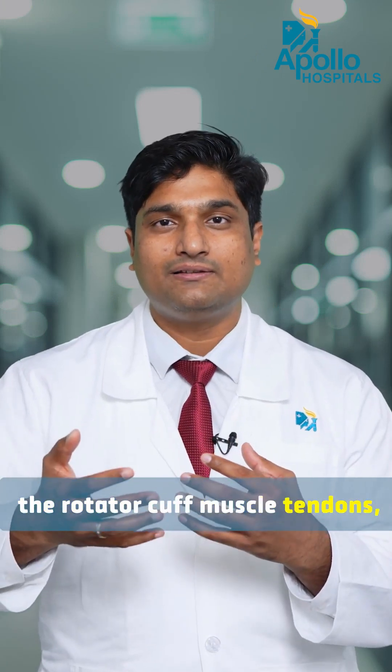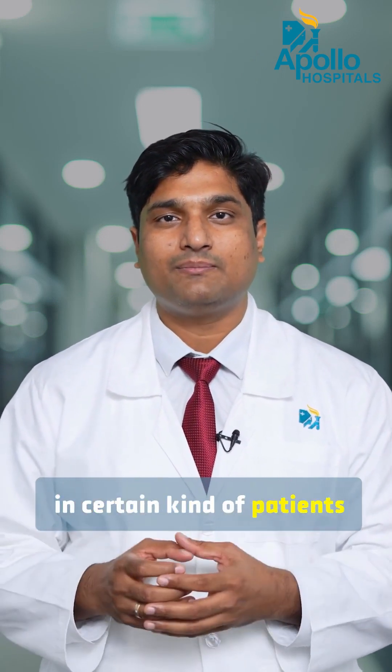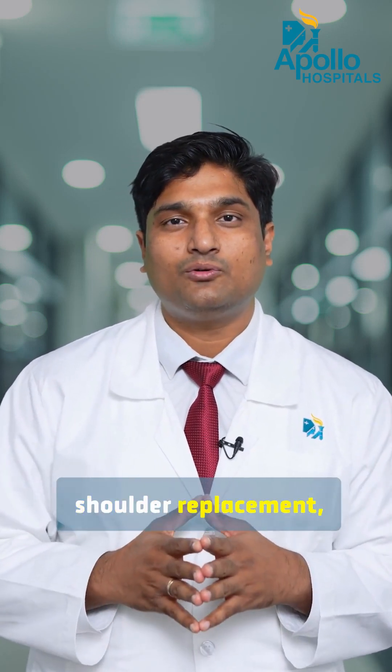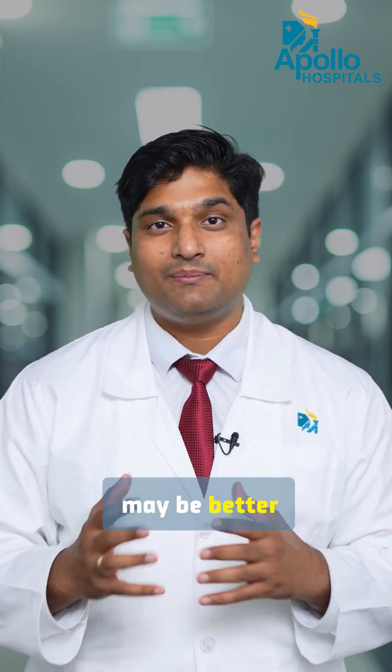It depends less on the rotator cuff muscle tendons, and it is more predictable for certain patients who have a lot of bone damage before their shoulder replacement. So if you are a candidate for shoulder replacement, do consider whether reverse shoulder replacement may be better for you.